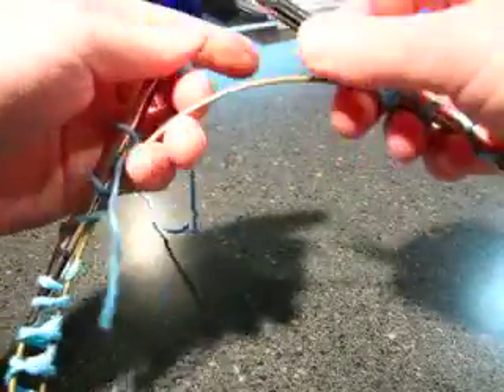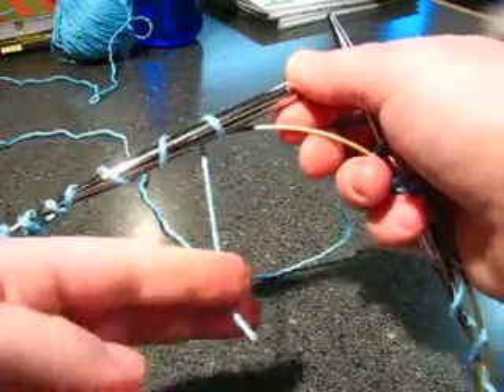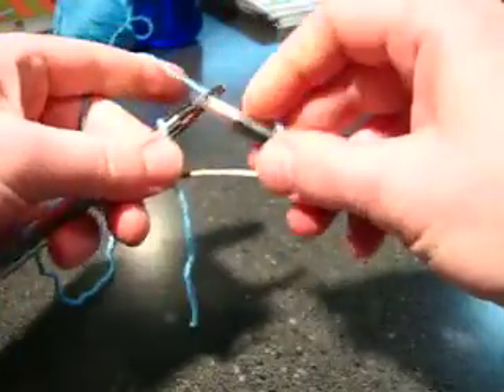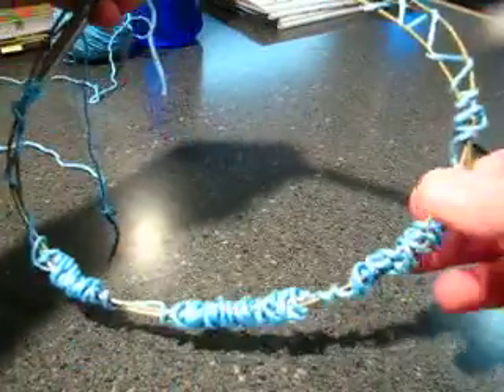Making sure we have our last yarn over, which sometimes falls off — we do. By the way, I cut my tail really short just for our demonstration; normally you wouldn't do that. And you're ready to begin working the first stitch of your Möbius, which should be your slip knot. There you go — your five twists.